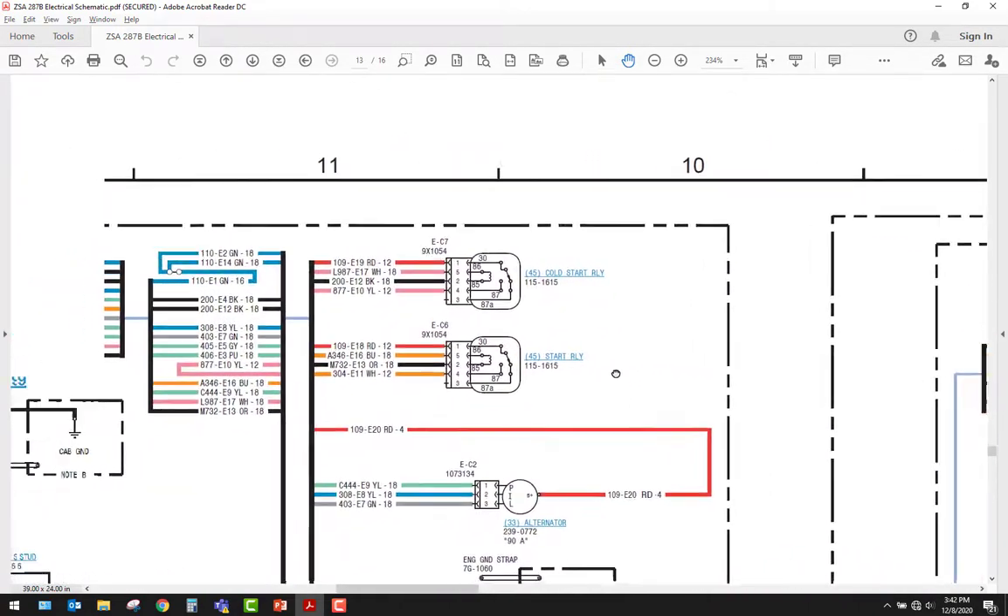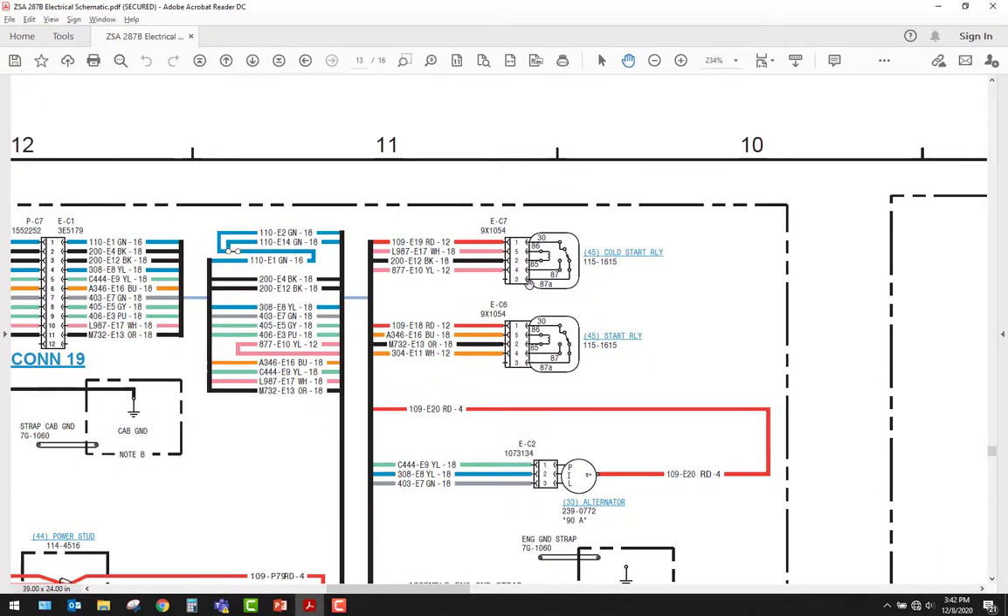Here are our relays — a relay is similar to a magnetic switch. Relays generally switch from one contact to another. On a five-pin relay, pin 87A is always in continuity with pin 30, and then when this little coil of wire gets powered it creates a magnetic field that pulls the switch over to pin 87 and energizes it. Four-pin relays work exactly like a magnetic switch.